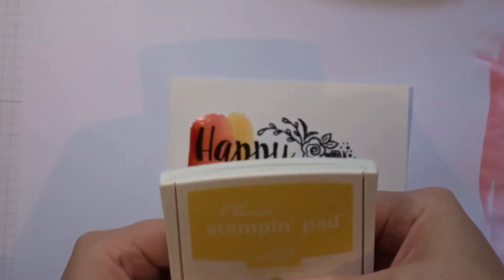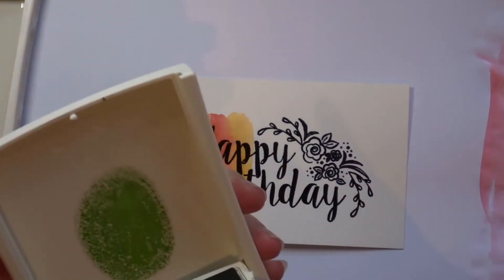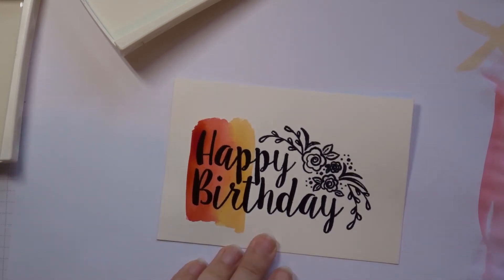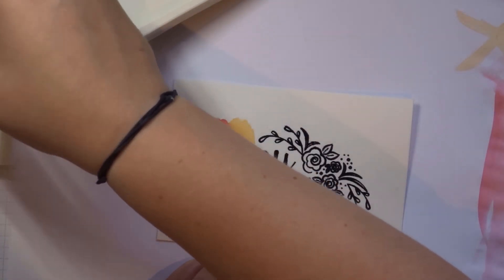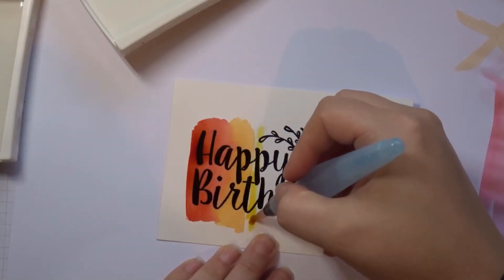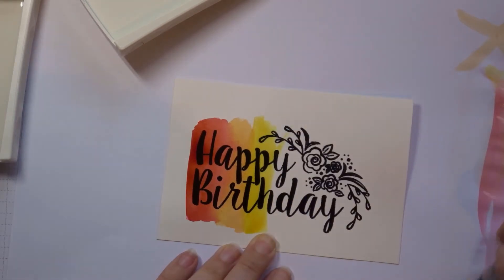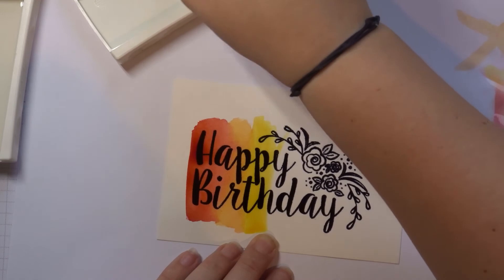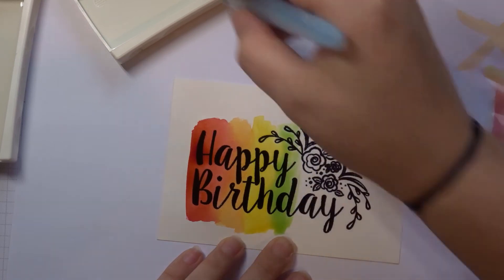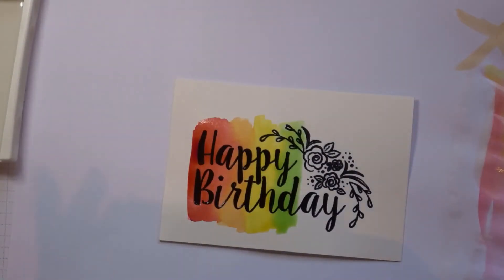Now we're on Daffodil Delight and Wild Wasabi. I'm just going to wipe off my brush and go in with Daffodil Delight — add that in. A bit of water in it, it's a little bit too thick. Then just add in the colour, and then Wild Wasabi. Just keep going and add them in. You can use as many or as few colours as you wish. I've just found that these ones seem to work really well together.